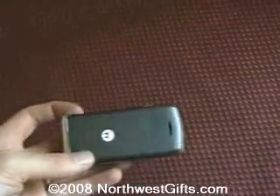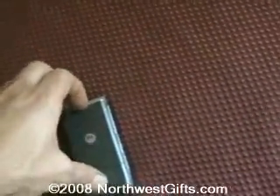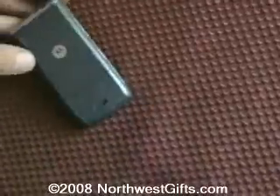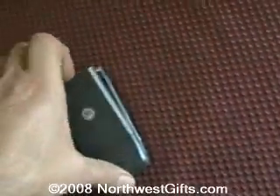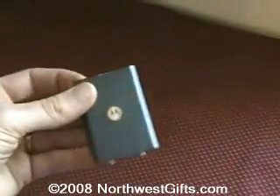Here I have my Motorola camera — pretty common style. What I'm going to do is pull off the backer on here and engrave it. This piece here I'm going to put in the engraving machine and let's see how this comes out.